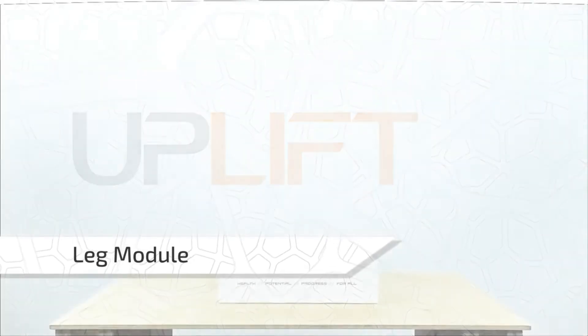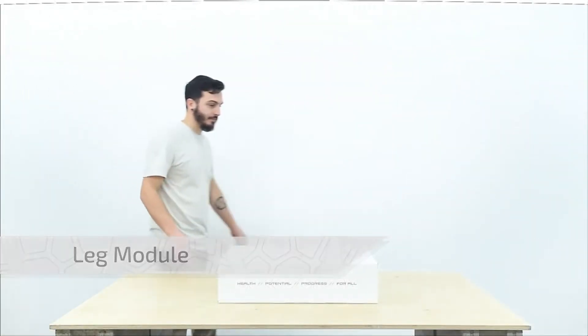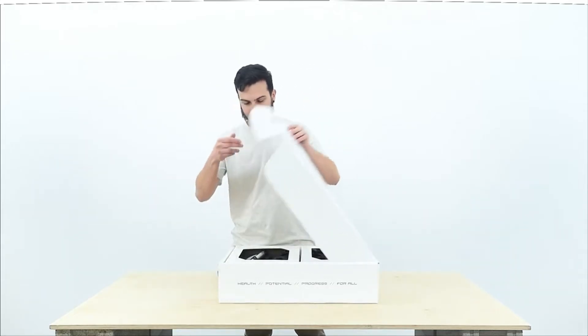Welcome! In this video, we'll take a look at the Leg Assistance Module of the Uplift Exoskeleton, exploring its functionalities, adjustments, and usage.